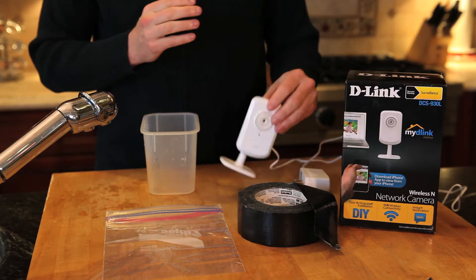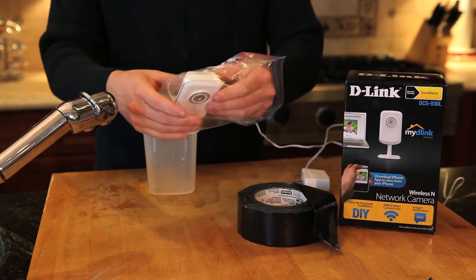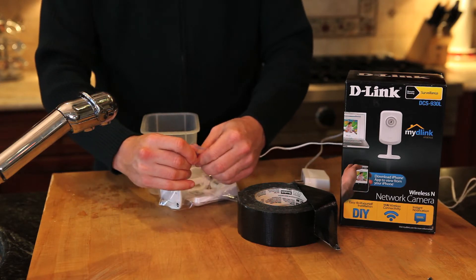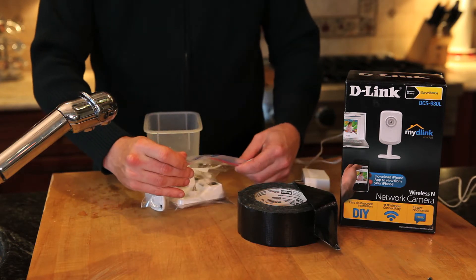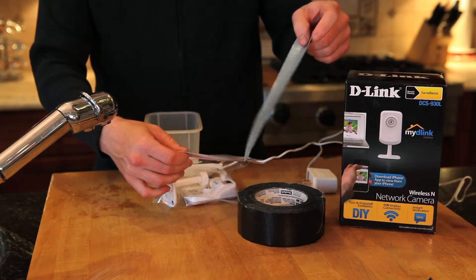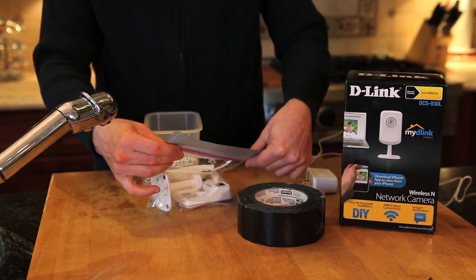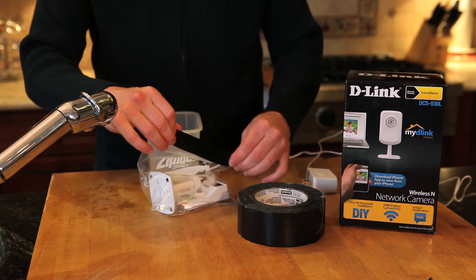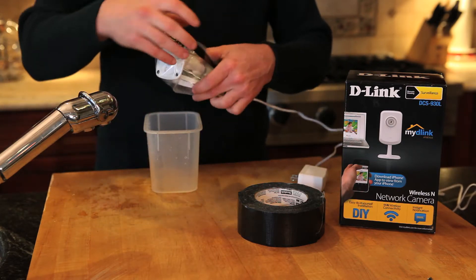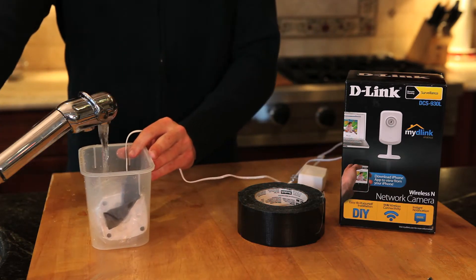We're going to take the DCS 930L and stick it into a waterproof plastic bag. We'll do our best to make sure all the air is out before we seal it up, and then just for good measure we'll stick an extra strong piece of tape over the opening to ensure a nice tight waterproof seal. We'll leave the plug out to make sure it doesn't get frozen to a block of ice, then fill it up with water.